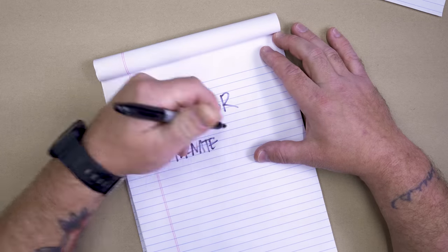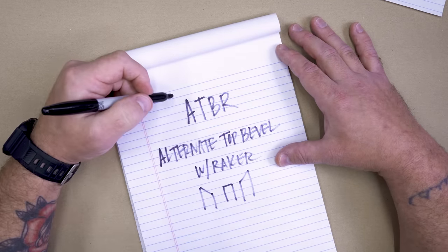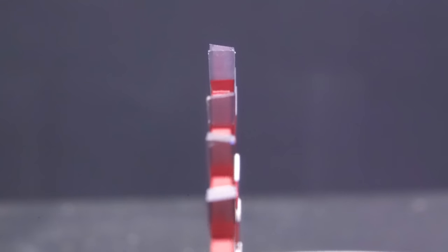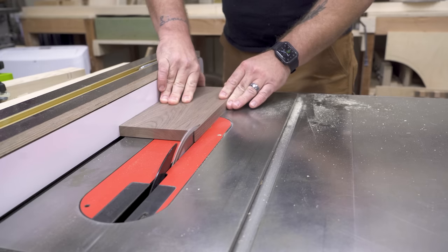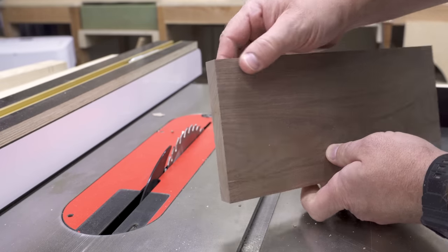ATB-R, or alternate top bevel with raker, is usually found in traditional combination blades and all-purpose blades. This combines ATB teeth with an FTG raker tooth added in — usually every fifth tooth on a combination blade and every third tooth on an all-purpose blade. In theory, this gives you a blade that can cut well in both cross-cutting and ripping, and can often leave a more desirable finish surface than a dull or lower quality dedicated blade.